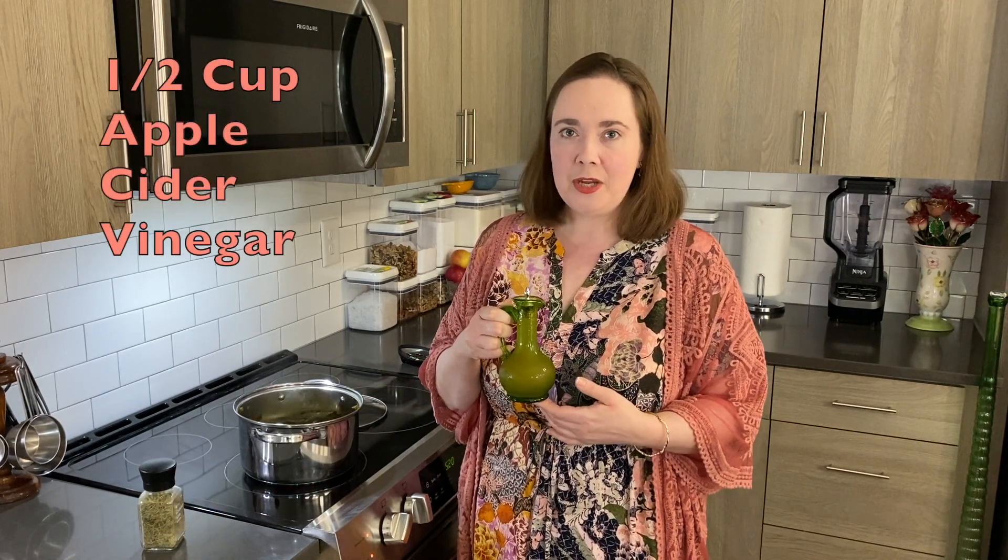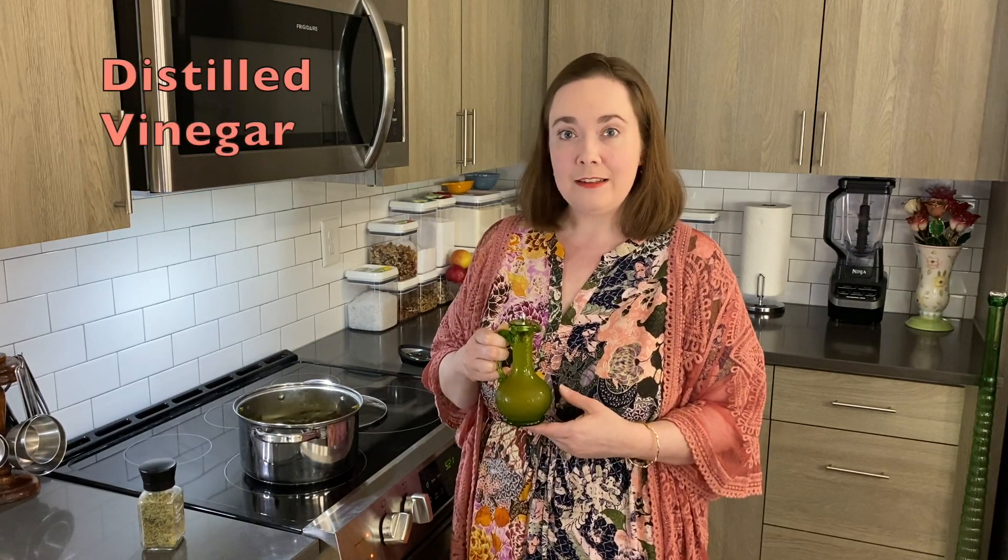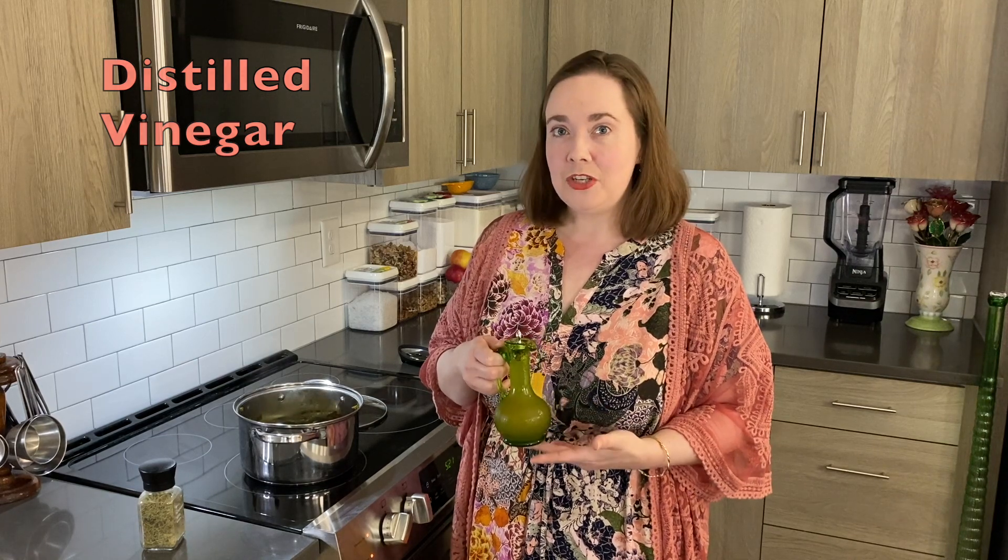Once it boiled, I drained off the liquid. When I washed off the arugula and green onions, I used distilled vinegar, because some studies have shown that in food preparation, distilled vinegar might help to kill or decrease certain bacteria that can cause foodborne illnesses like E. coli, salmonella, and listeria. So I like to wash off my different produce with vinegar.